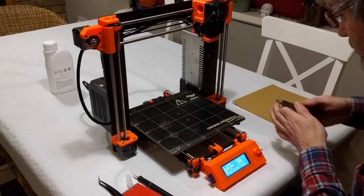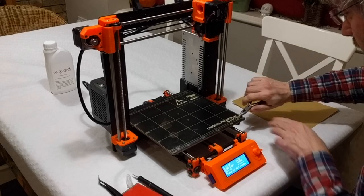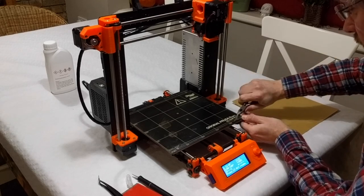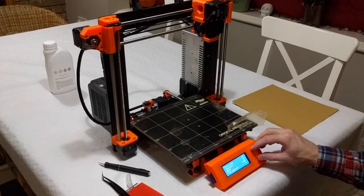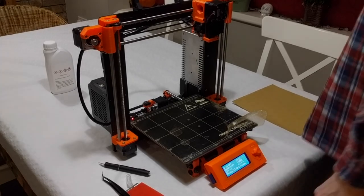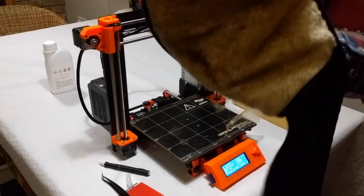So 100 degrees — let's have another go. Nope. So 110 — see if the glue starts to break down.